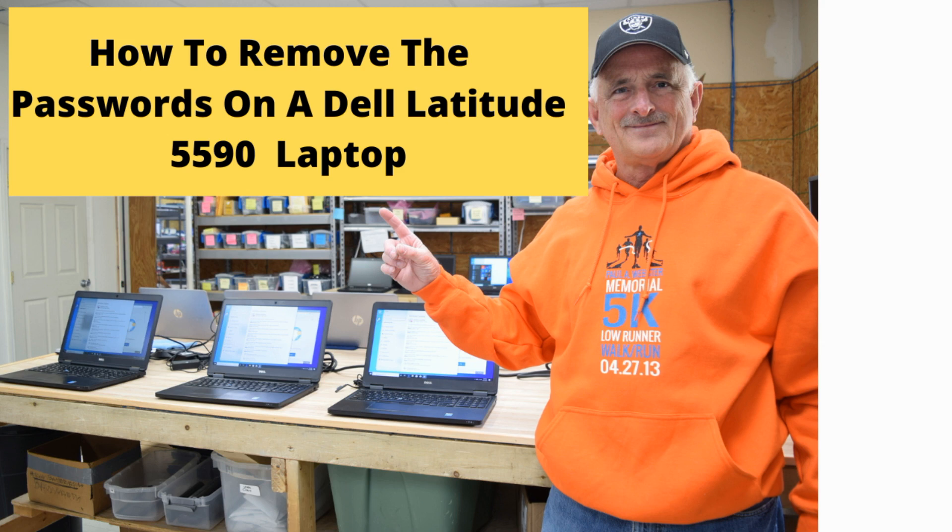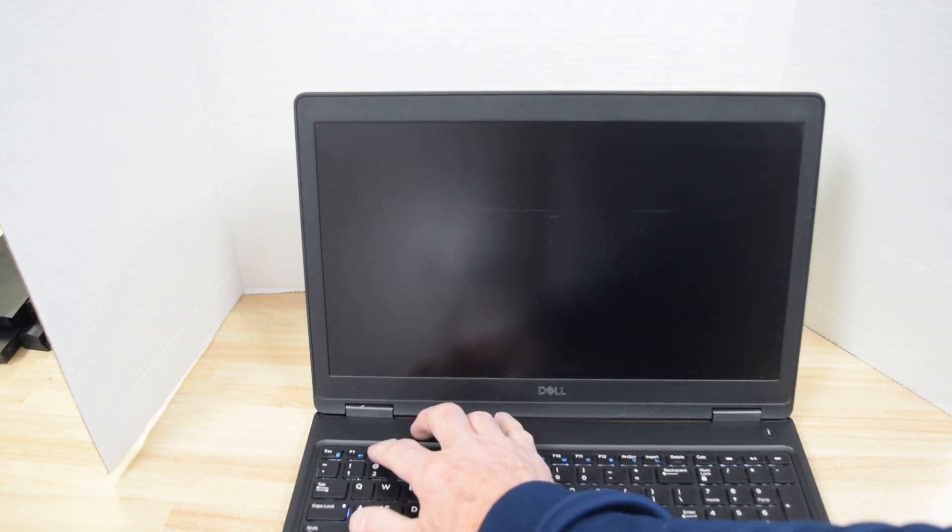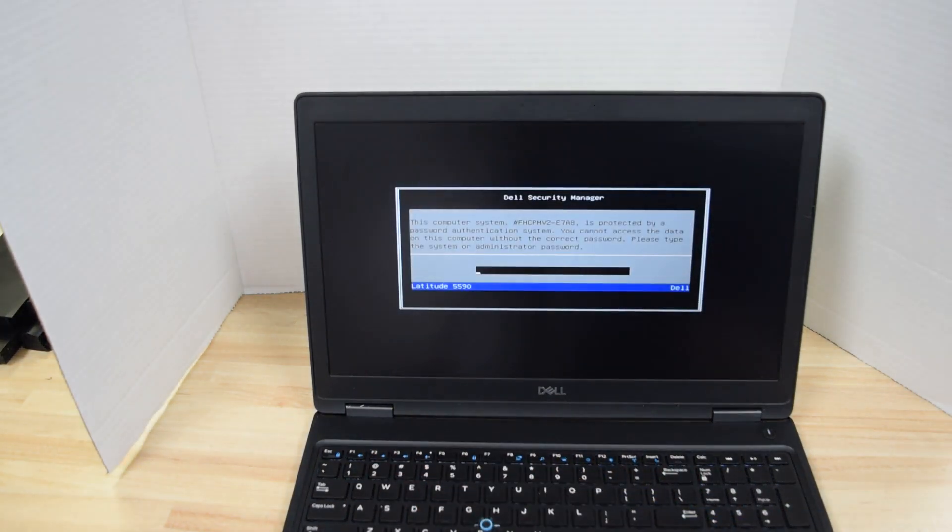So the first thing you need to do is power up the laptop and hit the F2 key right away — before the laptop gets started — so that it takes you into BIOS.